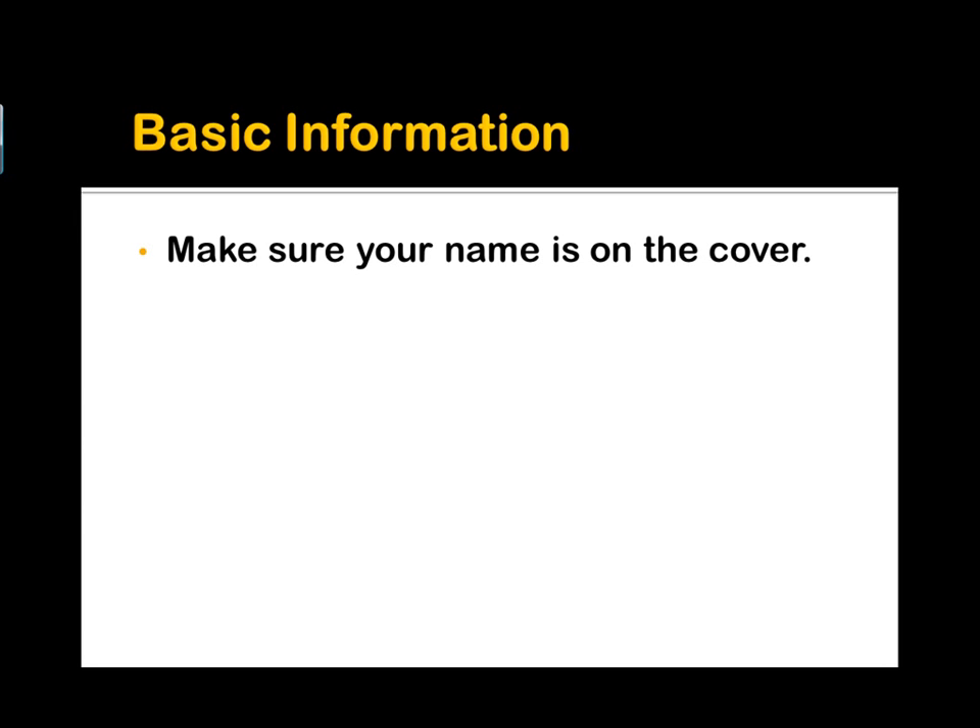Here's the basic information. Please make sure you put your name on the cover. That way if you misplace this or leave it in the room or whatever, we can get it back to you. You're going to do a lot of work in this and you don't want to have to do it over.